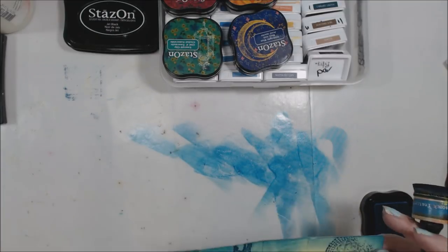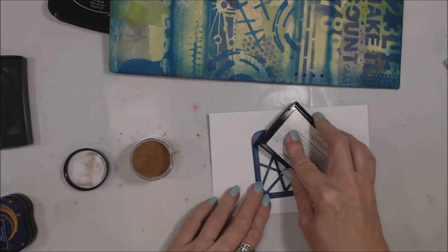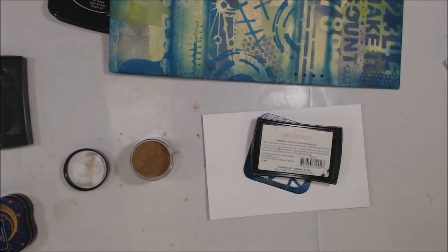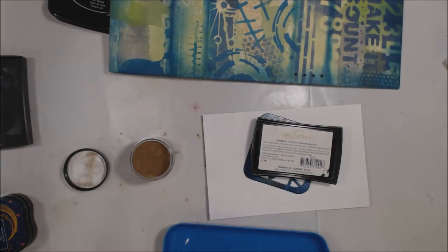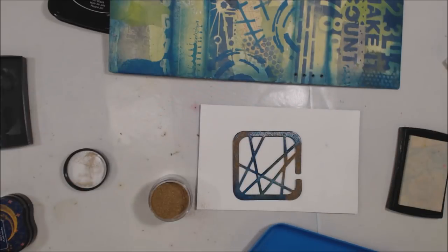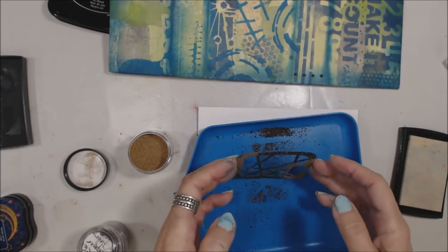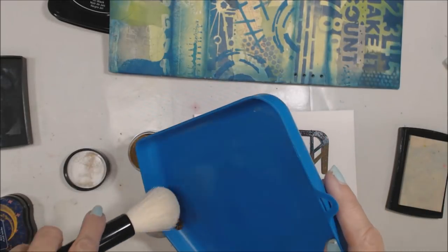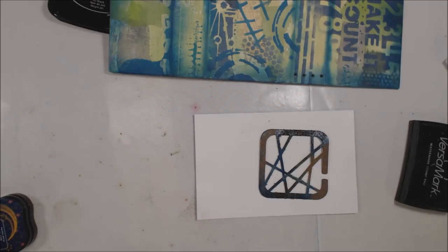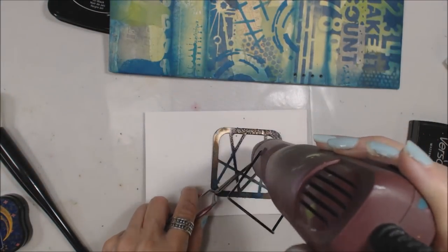And then we'll move on to some embossing. I have this new brass from Emerald Creek and a Versamark pad. Remember that die cut I'd done originally? I'm going to ink that up and grab my embossing pan. I'm going to swipe it out with my powder so that I don't have any static cling. I'm also going to use an Allure copper one — I like to use combinations of embossing powder on my pieces. You don't have to always stick with the rules and only use one type of embossing powder.